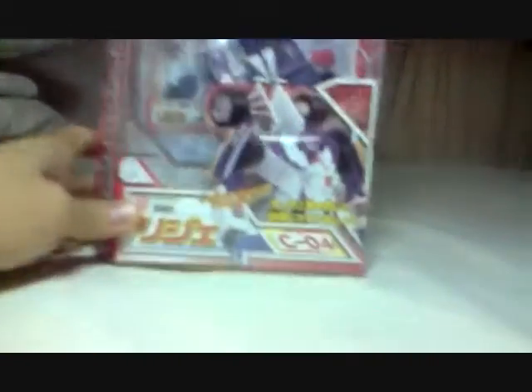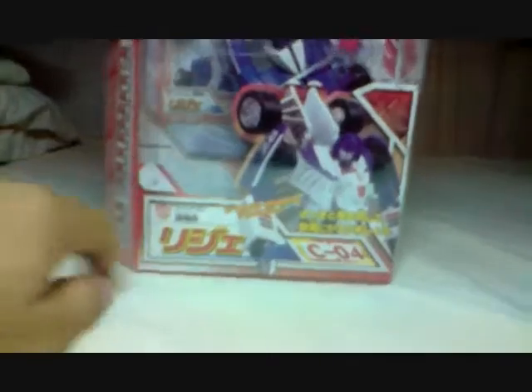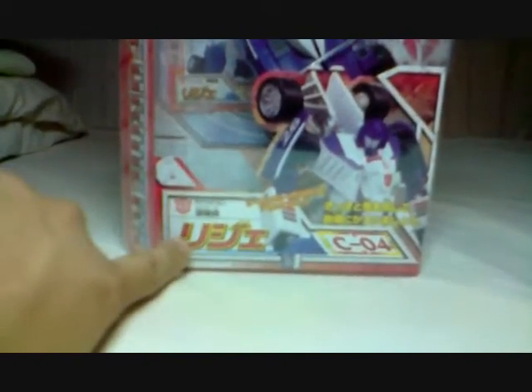So in front, you can see the Transformer robot mode. As you can see, Mirage... and I can't read that! Can somebody read that? Give me a comment or anything. There's some Japanese text and it says... Subtron... and Transformers!